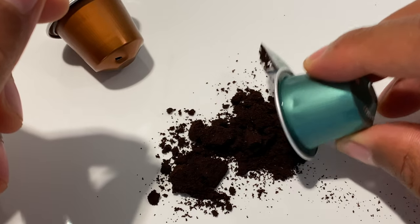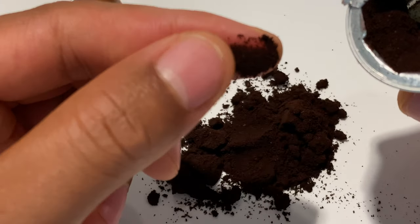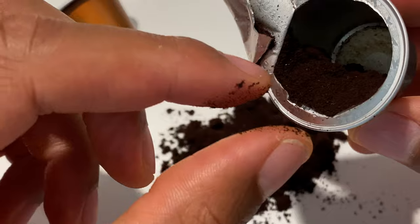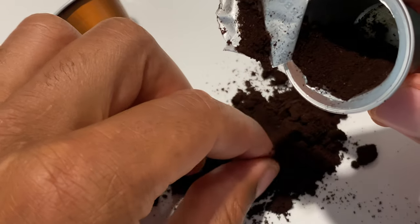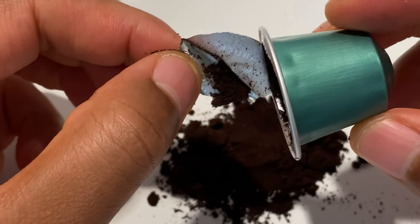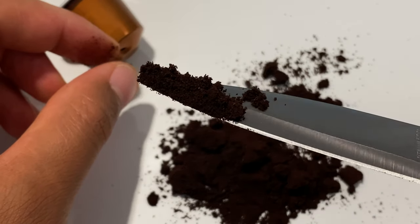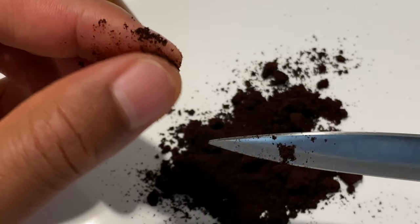I'm going to pour a little bit out so you can see it. It's filled with tightly packed ground coffee — it's almost like a powdery, fine mesh. Let me put a little bit on the cutting instrument so you can get a closer look. It's almost like a powdery fine coffee mesh.